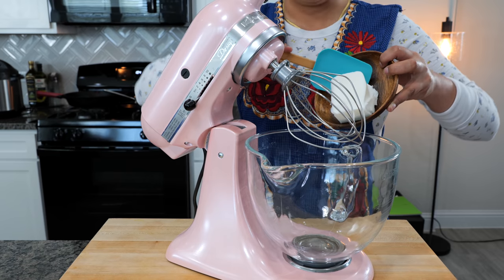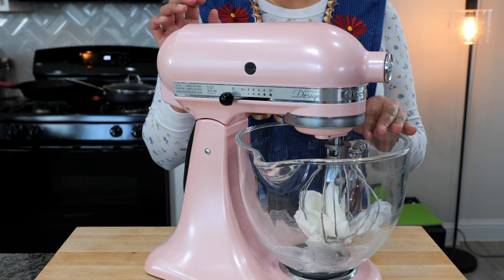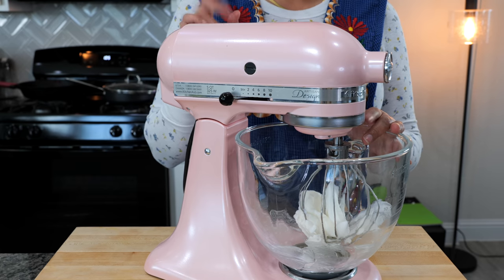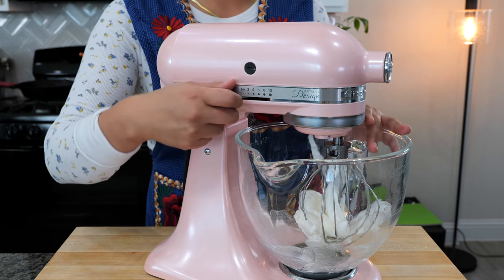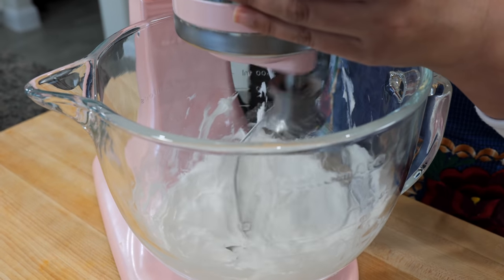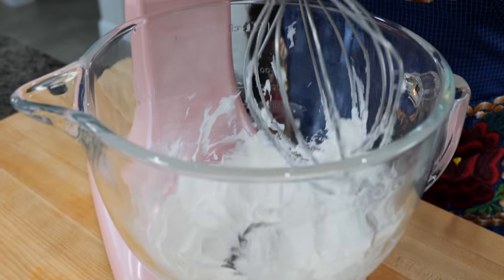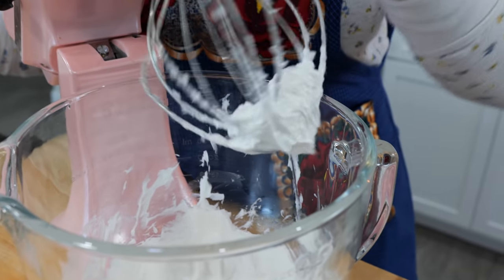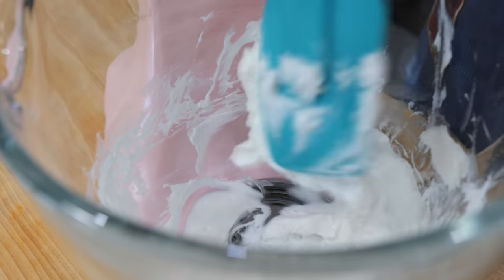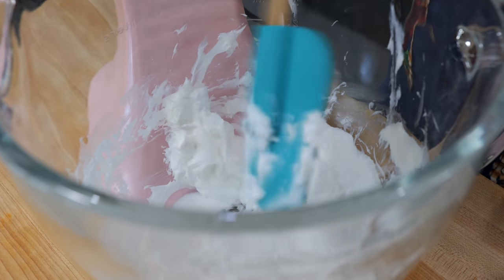The first step to making masa is whipping the lard. We're going to use our whisk attachment, start at a low speed and then pick it up to an eight for about two to three minutes. We want our lard to be nice and whipped. After three minutes we have amazingly whipped lard — see how shiny that is? It's really soft. When you see it shiny, soft, and smooth — like you could spread it over bread — then it's ready.